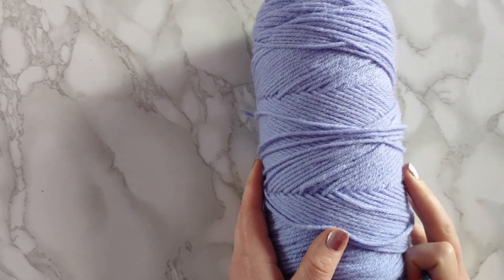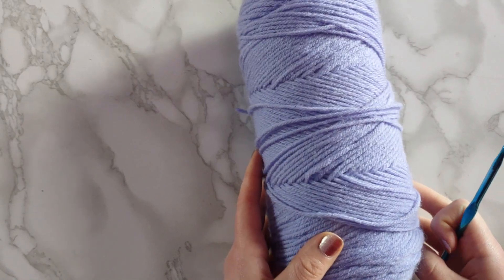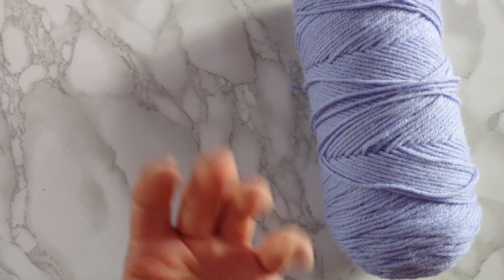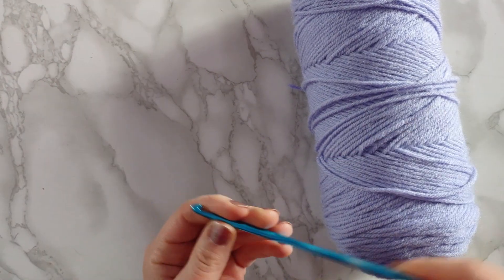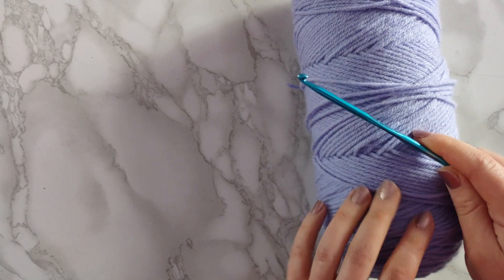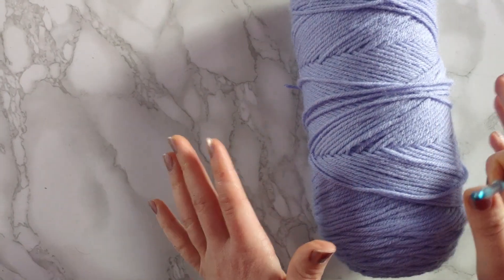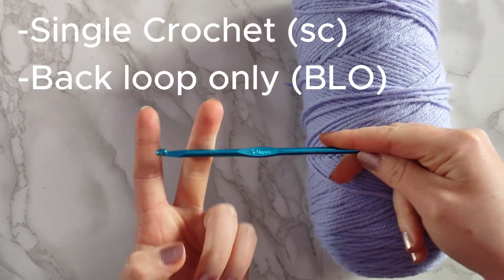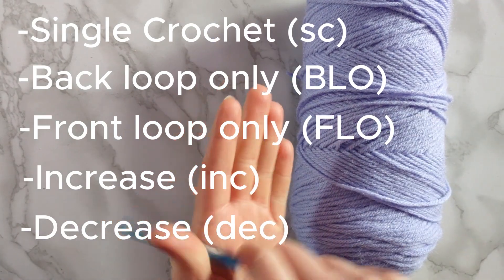Hey everyone, welcome to the very first video of the Crochet Basic Series. In this first video I'm going to take you right to the basics and show you everything: from how you hold the yarn in your hand, how to chain, and the very first stitch everyone should learn — the single crochet — including the stitch itself, back loop only, front loop only, the increase, and the decrease. So without further ado, let's jump right into it.